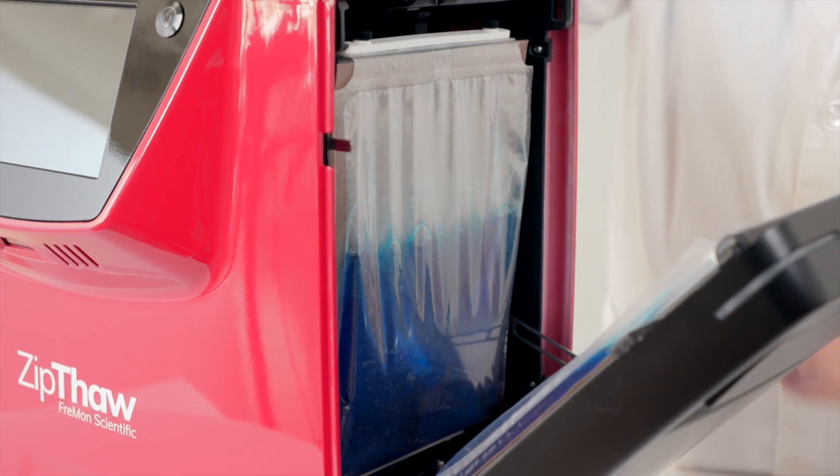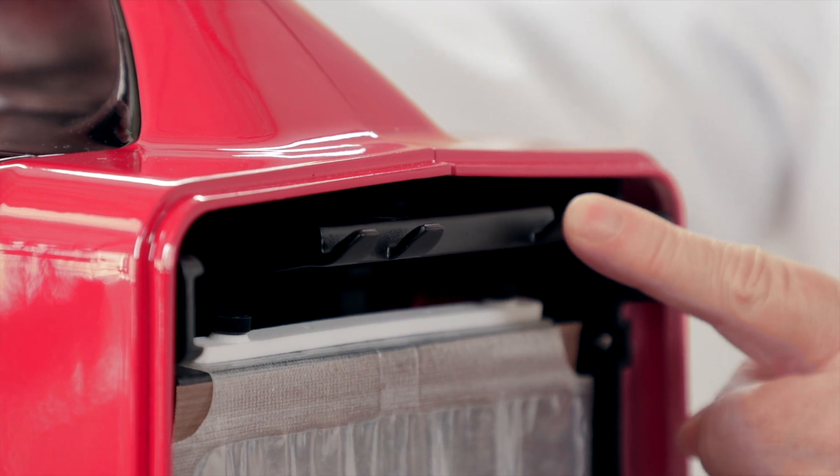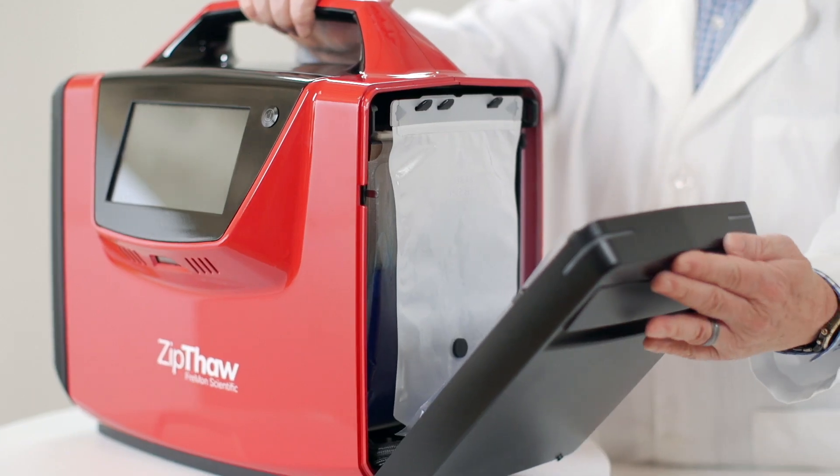This is one of the thawing chambers. Here's the latch and the warming cushions. Note how these hooks orient the loading of the Zip Sleeve so it cannot be loaded incorrectly. Now I'll close the door.